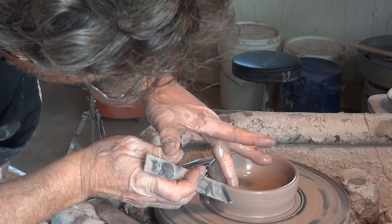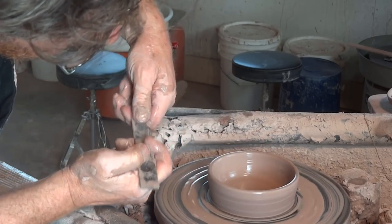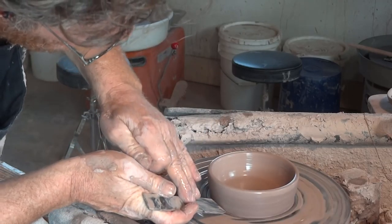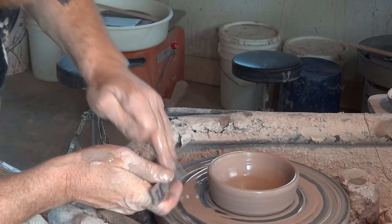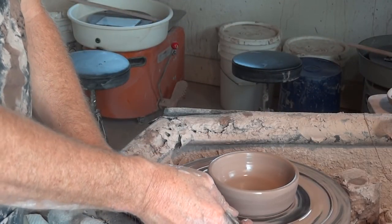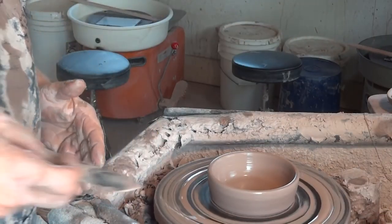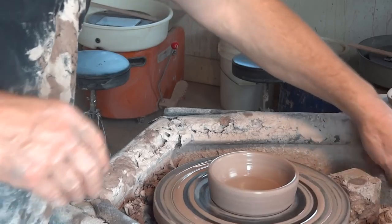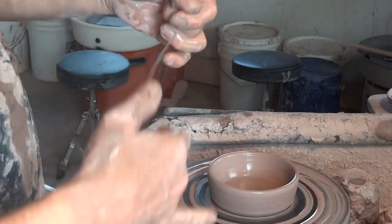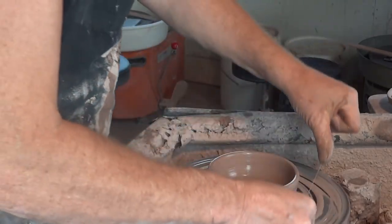Now I need to clean off the side here. Using my throwing stick, just gently go down the side there, remove the slurry, cleaning the outside of the pot. And just put in a bevel underneath — like that. Remove a little clay. Always do that bevel, whatever you throw, just put a bevel. Clear back a little bit of the slurry on the wheelhead. Take the old cutoff wire — get yourself a decent cutoff wire, please.